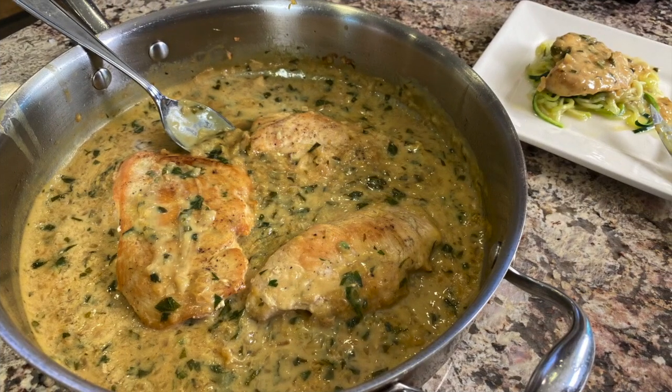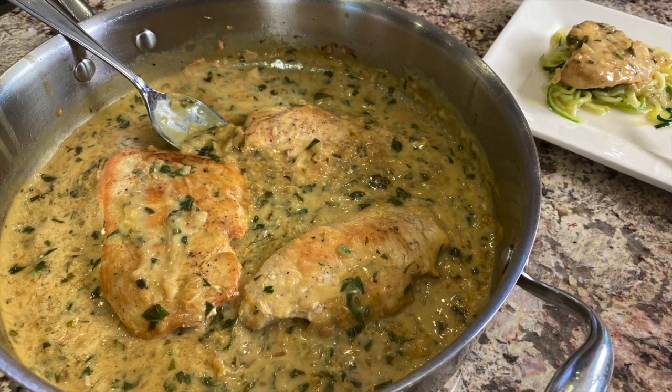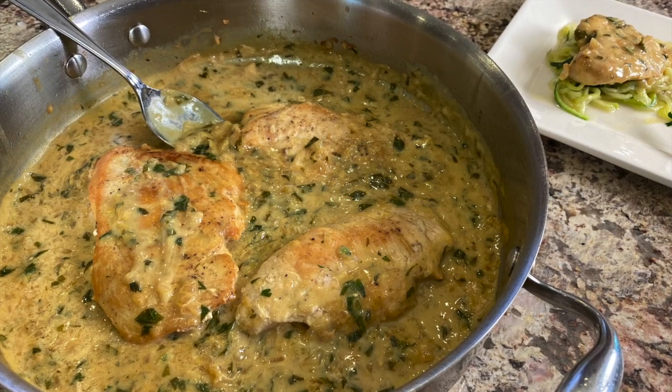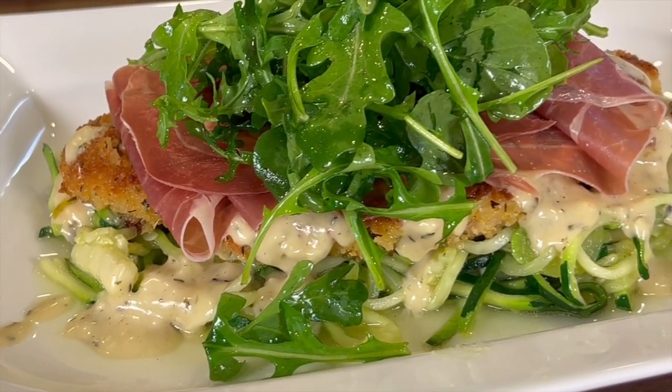Why did the chicken stand in the middle of the road? Because he wanted to play squash. If you like chicken over zoodles, you're going to want to try my creamy coconut lemon chicken over zoodles recipe. If you enjoyed today's video, smash the like button and leave me a comment. If you'd like to share it — maybe you know somebody who likes the Cheesecake Factory — now they can make it at home and healthier. Thanks for watching and we'll see you back here next week for another rockin' recipe.